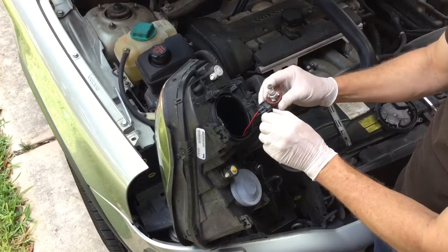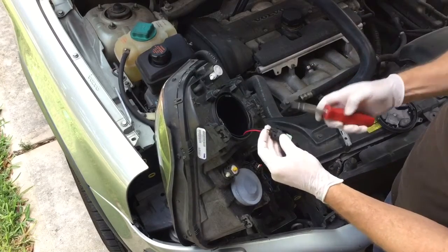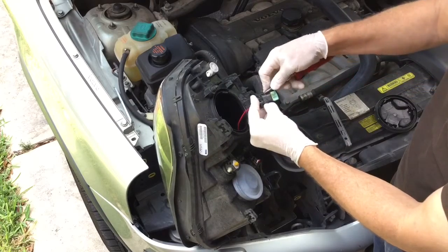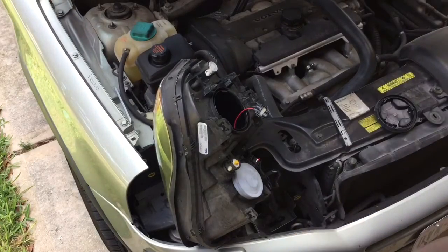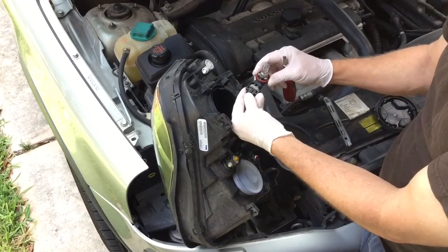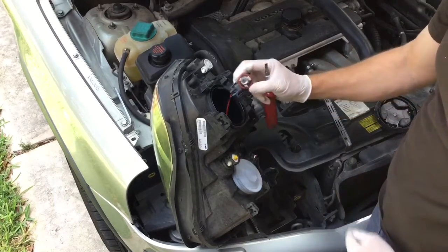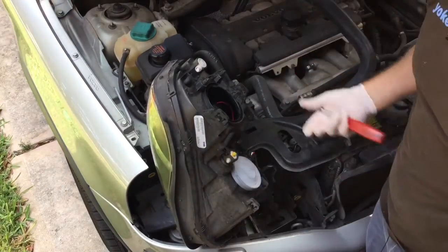Now all I got to do is disconnect the cable from the actual light bulb. I'm going to use a little flathead screwdriver and I'm just going to pry — almost, almost — just pry it open and boom, it comes right out. Now what I do, I sit that aside. Here I am again and I'm just going to pop the new one right back in just like this — I already had it upside down there — boom, it just clips right in there. And I stick it right back in there and boom, I have just changed the bulb on the Volvo XC90 headlight.